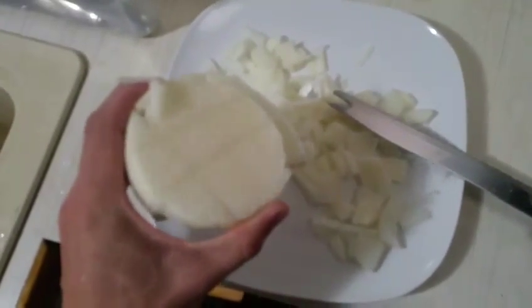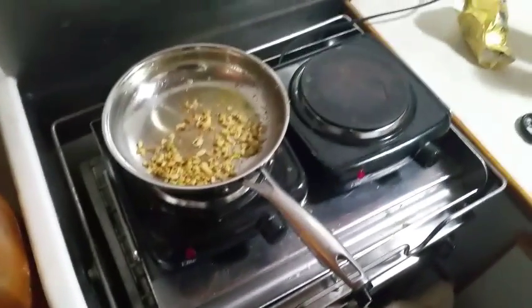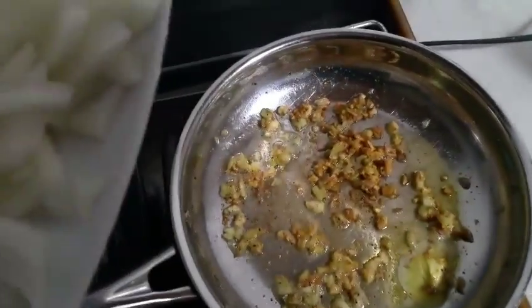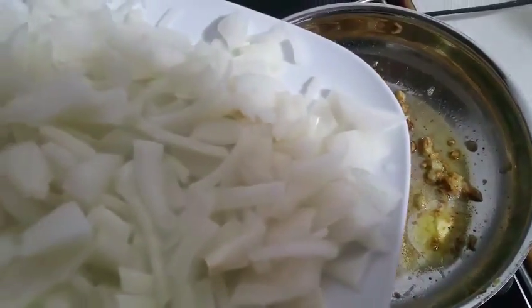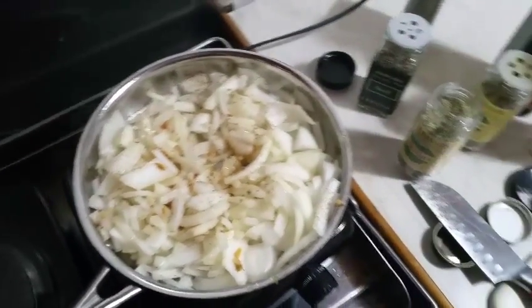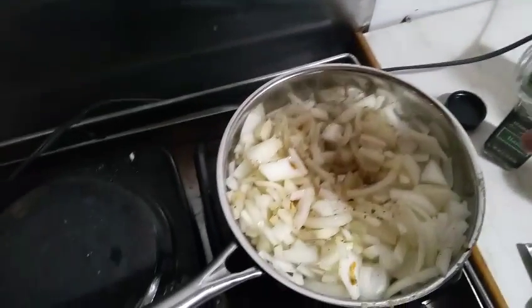I cut some slots in this onion before I chop it to make it fall into pieces a little easier. I had to move this pan off the heat for a sec. I use just about all of the onion, and I add a tiny bit more butter — it seems to dry up a bit. I've got my heat going again. I'm going to throw my onion on here and throw a whole bunch of sea salt and black pepper on that too. Along with the salt and pepper, I'm also going to throw in some basil, oregano, and rosemary, just a bit of each.